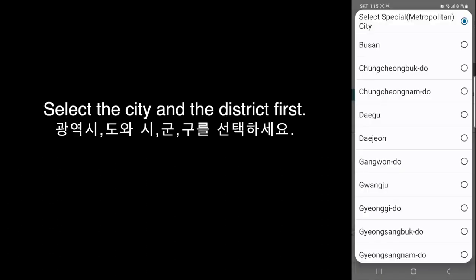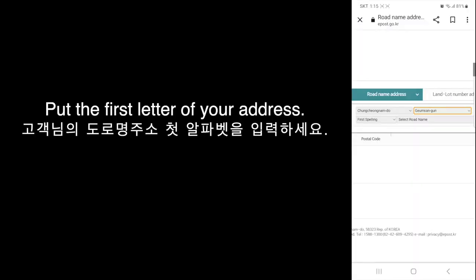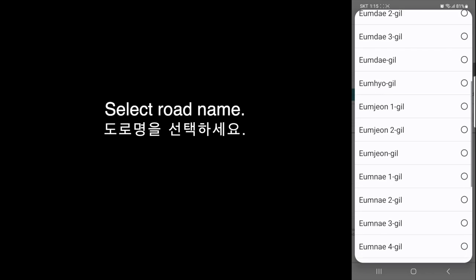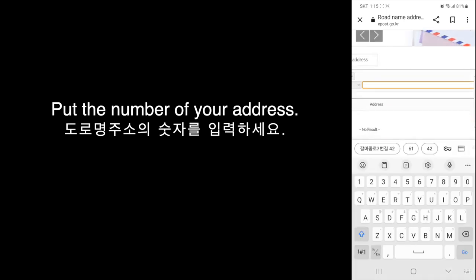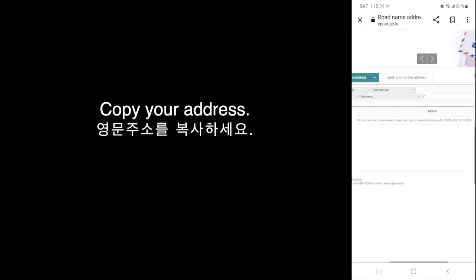Select the city and the district first. Then put the first letter of your address. Select the road name and put the number of your address. Your address comes out. Copy your address.